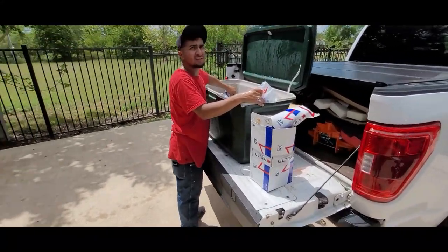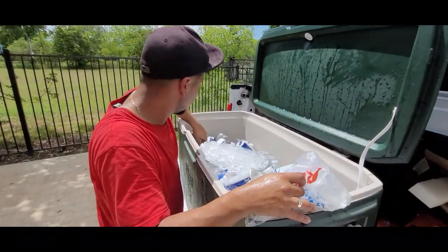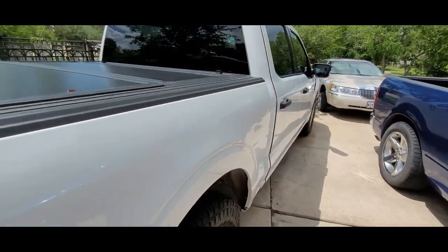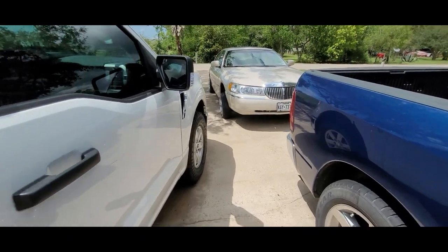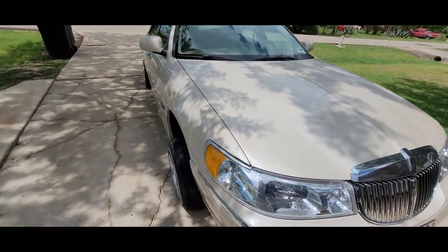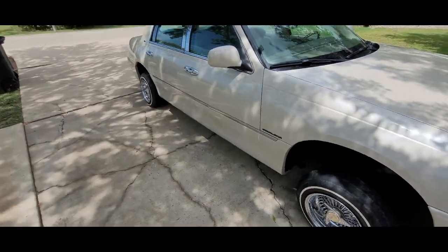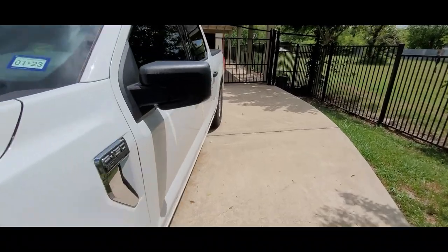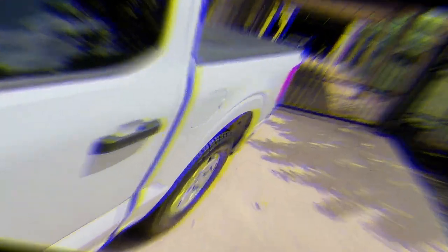I think the Lincoln needs a wheel alignment or a tire balance — it shakes in the back a little bit. All right, so we'll bring you guys back when we do the shell next weekend.